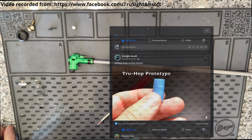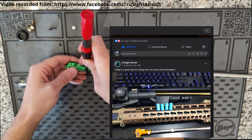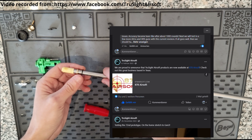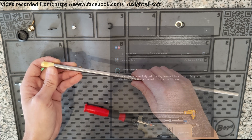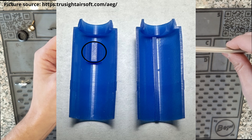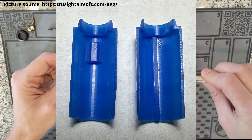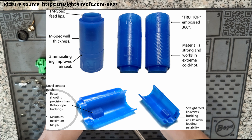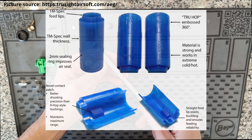With their new design, Truesight Airsoft go a completely new way in terms of hop-up buckings and patch surface. After several years of developing and testing, they finally released their new bucking to the airsoft community at the end of 2023. The Gen 3 patch uses the complete length of the barrel window, but touches the BB only on a very narrow surface. I've never seen this design before, but the concept seems very promising. Truesight claims this bucking brings improvements mainly in terms of precision, while offering just slightly less range than its predecessor. Can those marketing promises be kept?